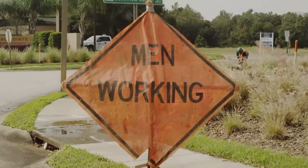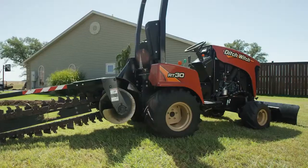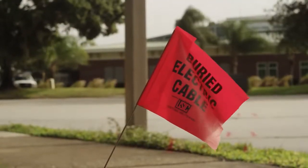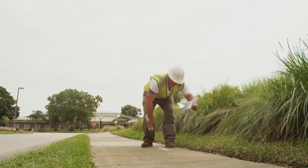The underground utility community is growing faster than ever. You need to be prepared to get the job done and get it done safely. This video will help you be aware of potential hazards and learn best practices for trenching properly.